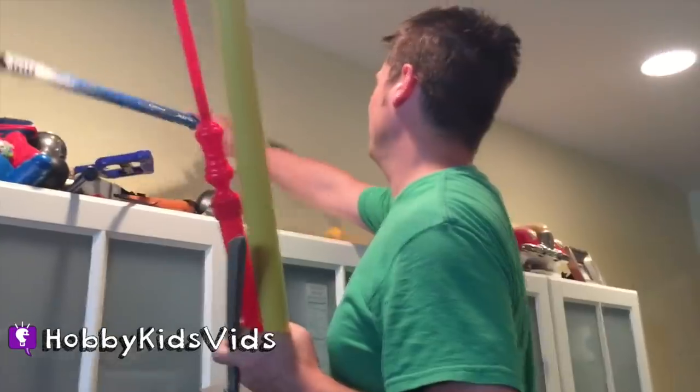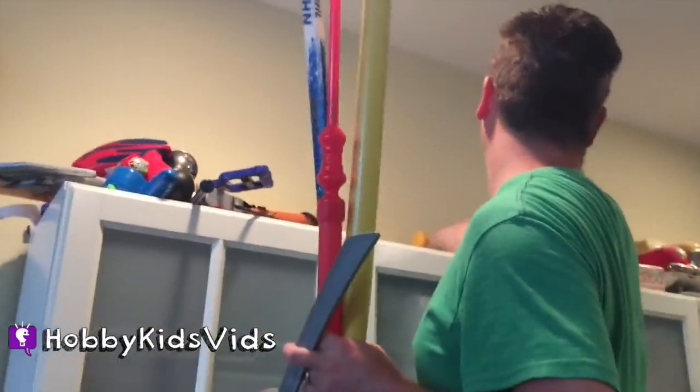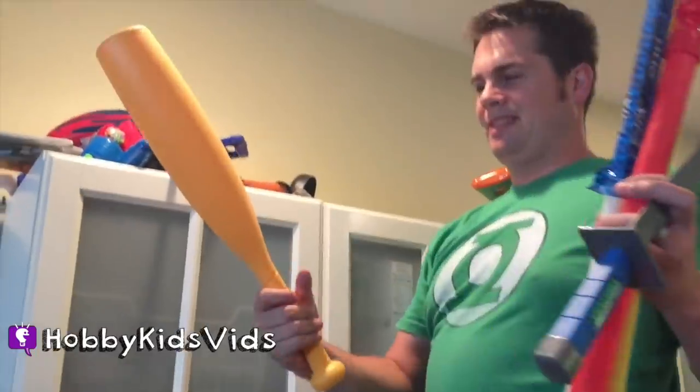They're trying to be NHL hockey players for today. Yeah, well that turned into a weapon real quick. I got one! He's running away with a sword. Another bat.